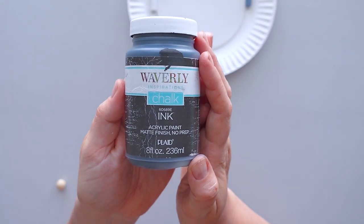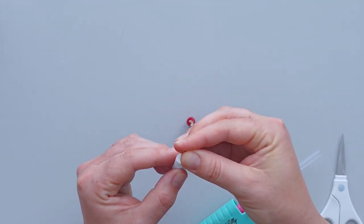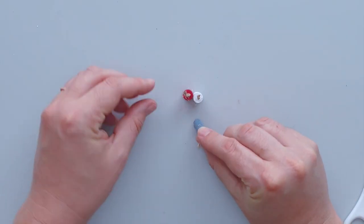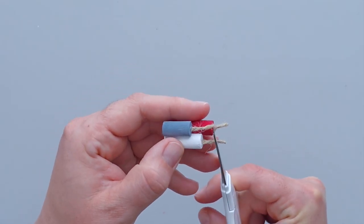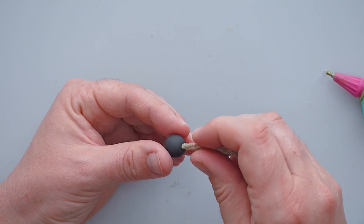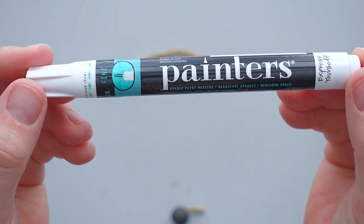I also gave one wooden bead a coat of black chalk paint. Once the pieces were dry, I glued a small piece of jute twine to the top of each dowel rod. I used a bit of hot glue to attach the dowel pieces into a bundle, then trimmed all of the pieces of jute twine. Next, I filled the hole in the wooden bead with hot glue and stuck another piece of jute twine into the glue. After trimming the twine, I used a fine tip white paint marker to write TNT on the bead.